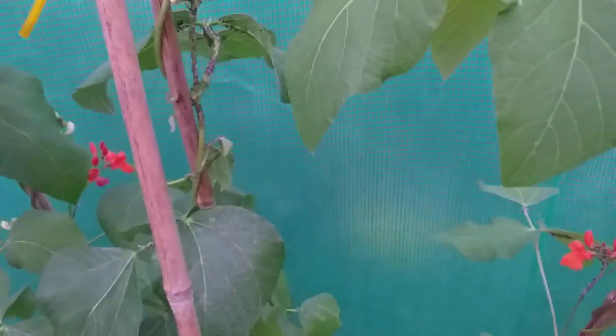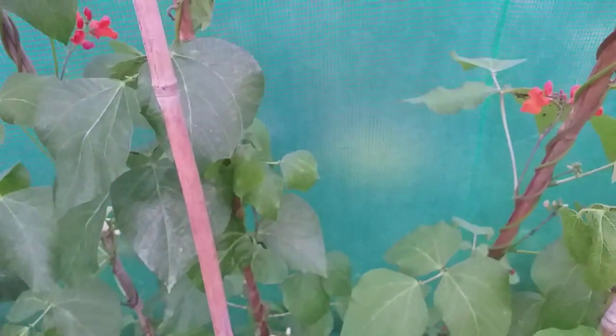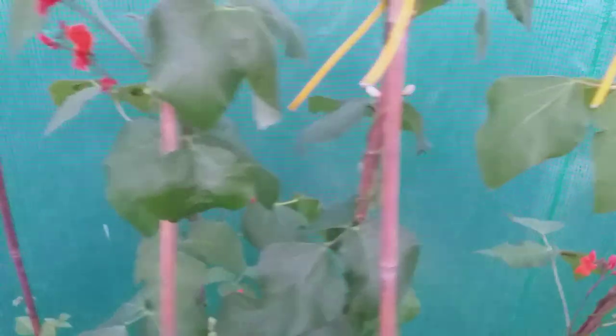This runner bean here was absolutely covered in black fly yesterday. There's a little bit left, but I gave it a good dose of this spray, and there's probably only 25% of what there was, so that's very, very promising. I've got some nice flowers on there, and I'm truly hoping for some good crops of runner beans this year.